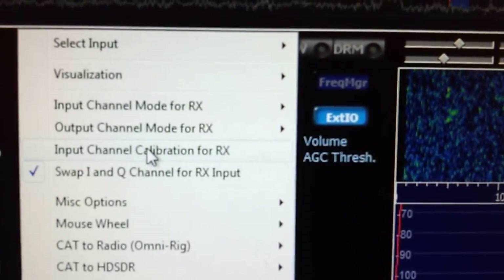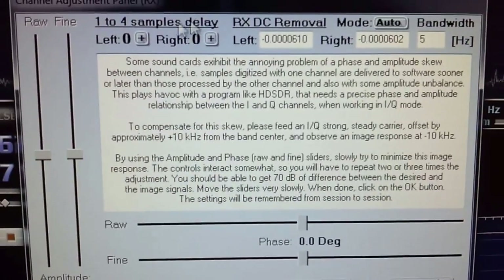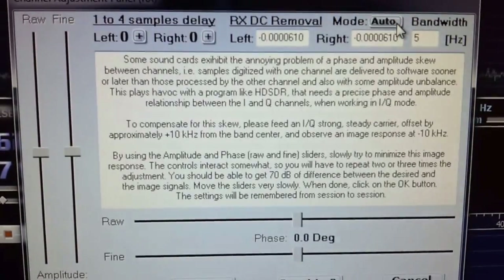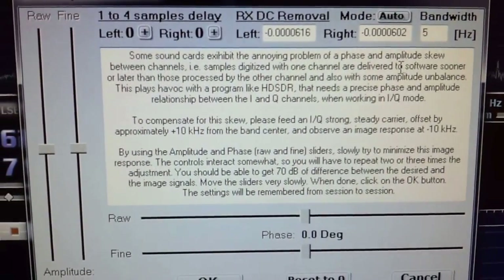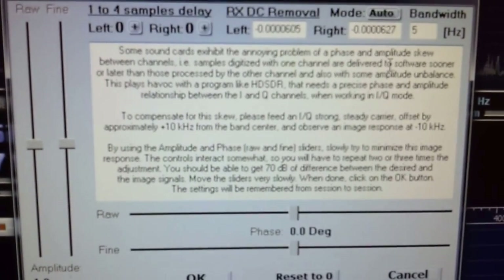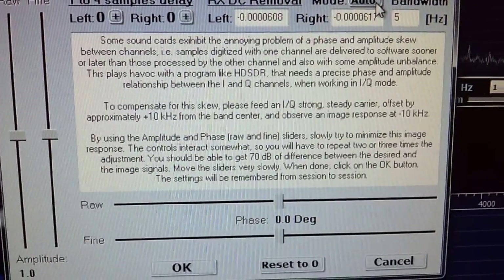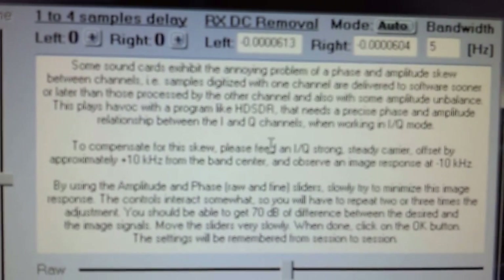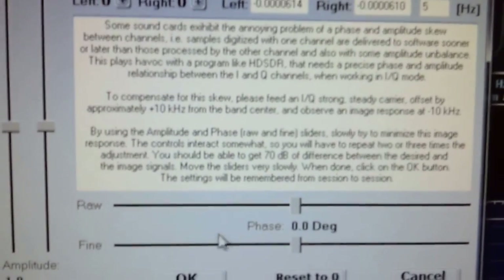Second thing: input channel calibration for receive. Go in here and you want this set to auto. If it's not set to auto, you'll have some carrier spikes right at the DC zero point in the display. This helps remove that. There's probably a better technical explanation for what this does — it tells you right there, you can read that — but just set it to auto and you'll be good.